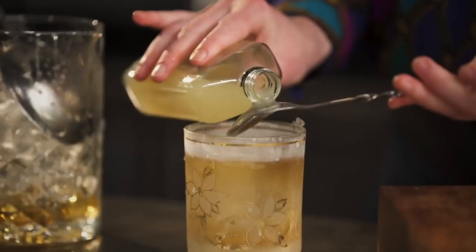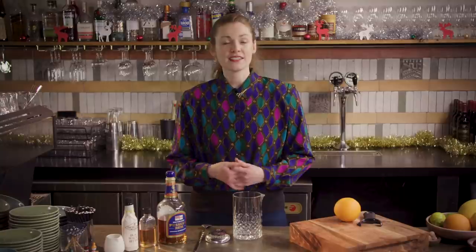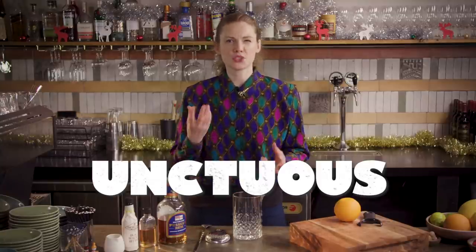Essentially a rum old-fashioned with an apple juice float, this cocktail is one of those combinations of flavors which manages to be much more than the sum of its parts. It's certainly sweet, I'm not denying that, but in a really unctuous and moorish way just like its namesake.